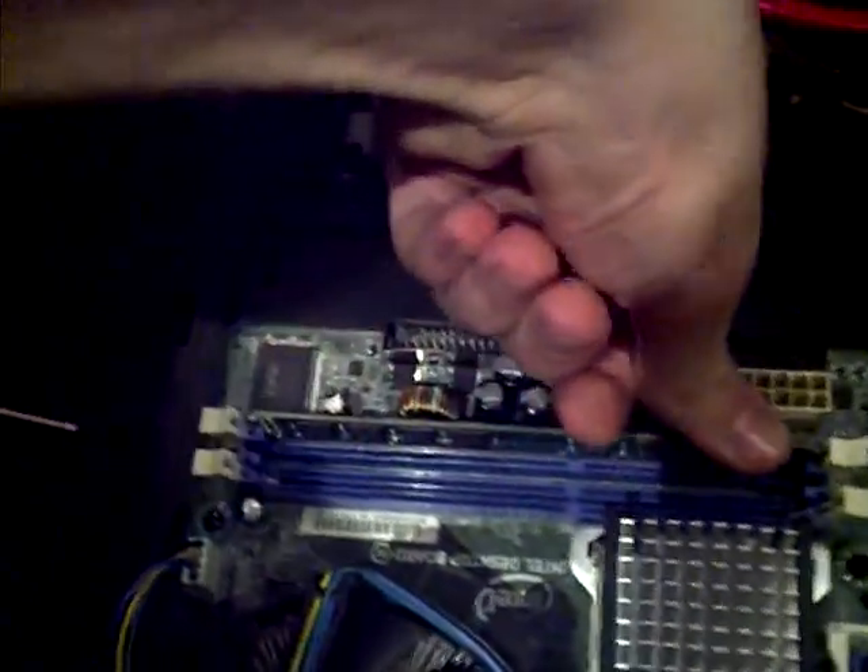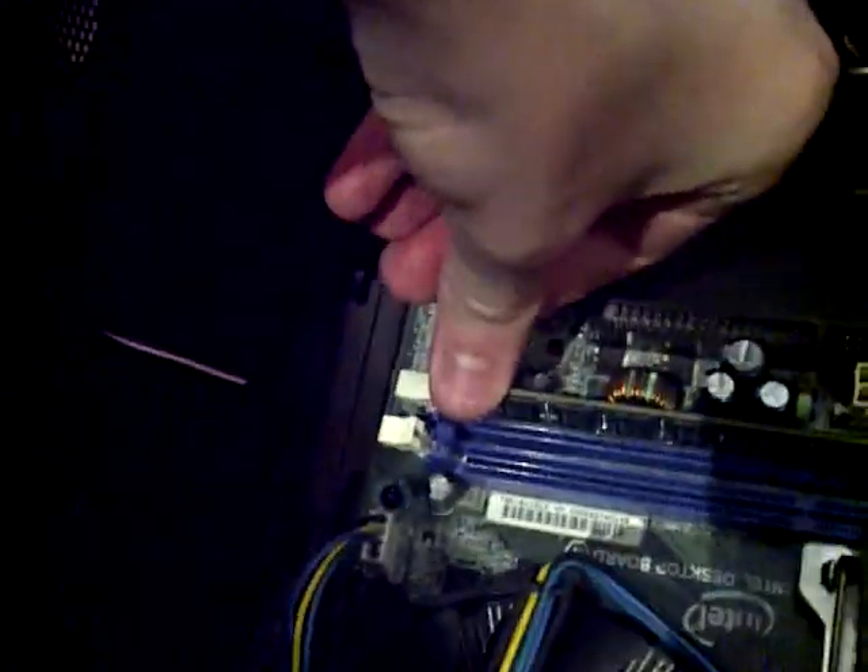You just put it into here like this. And then you just push, and then push, and it will be in, like that. Okay, here we go.